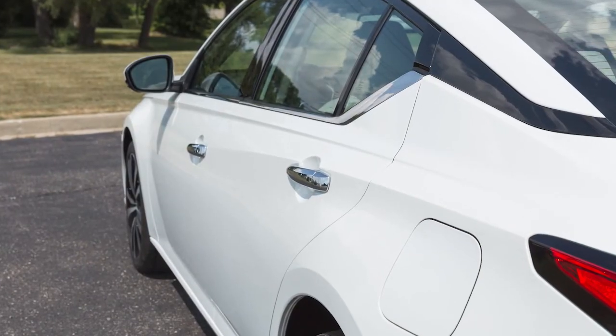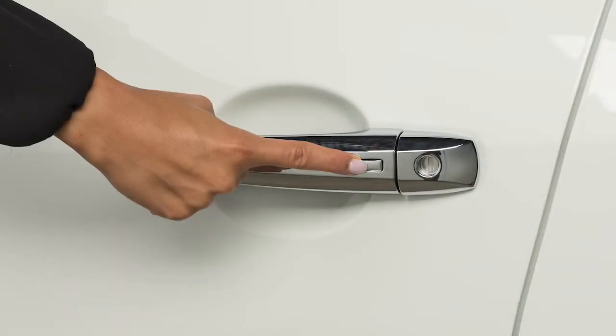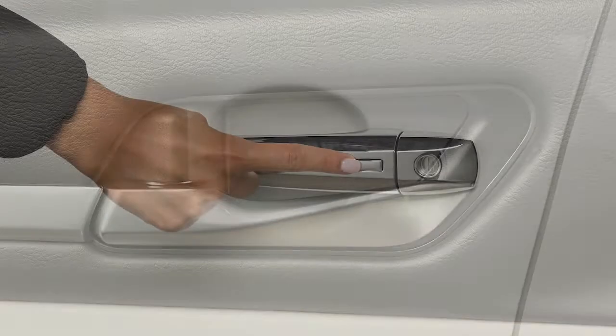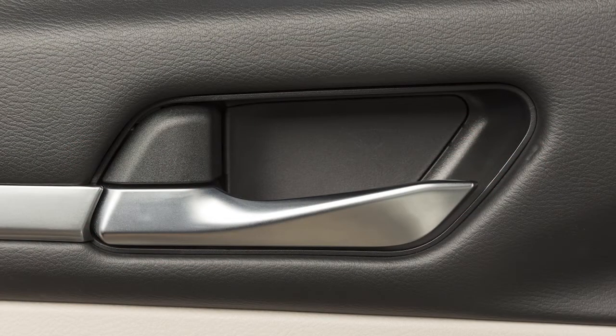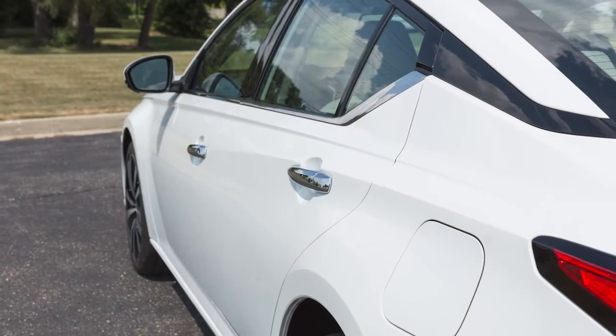To unlock a door from outside the vehicle, have the Intelligent Key with you and then push this switch on the door handle. That door will unlock. Push the switch again within one minute to unlock the rest of the exterior locks. To lock your vehicle, push any door handle's request switch once all doors have been closed.